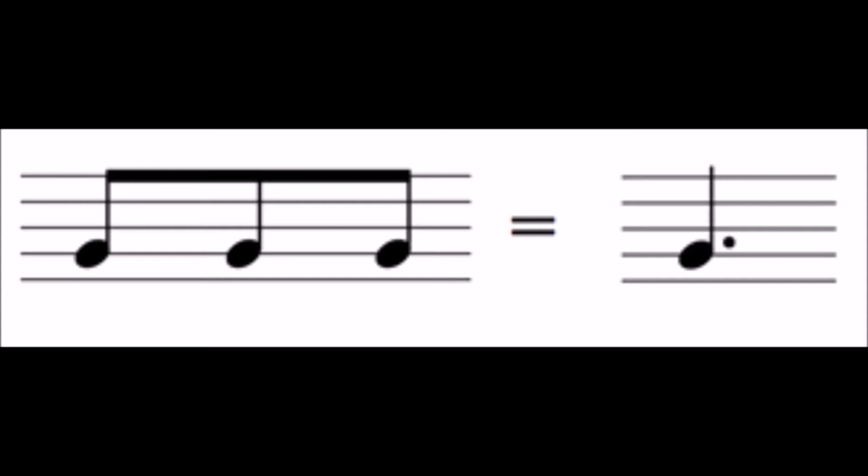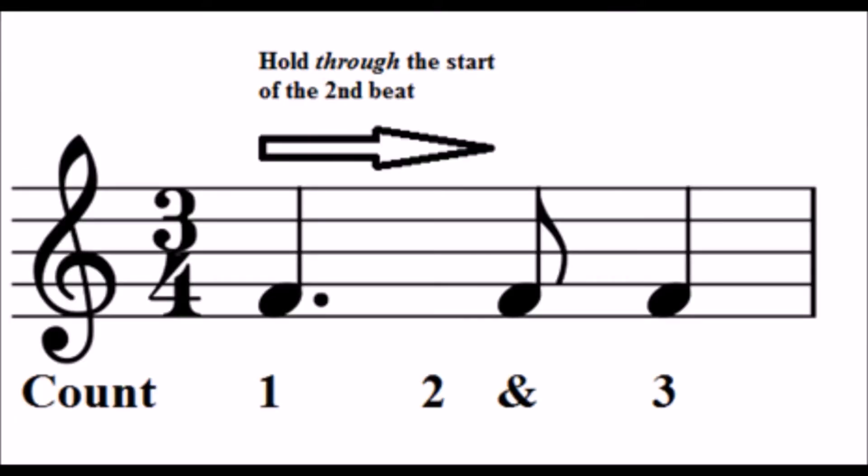So how do you count 1 and a half beats? In this bar, you can see that the second beat has been split into two, with an AND sign placed halfway through the beat. You hold the dotted note through the beginning of the second beat, but play the quaver on the AND before you get to the third beat.